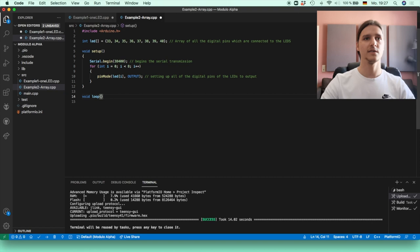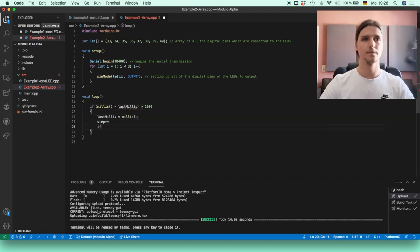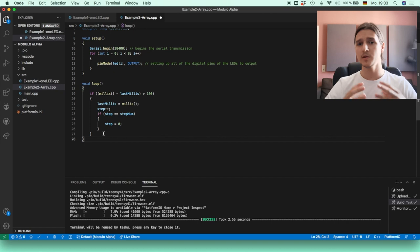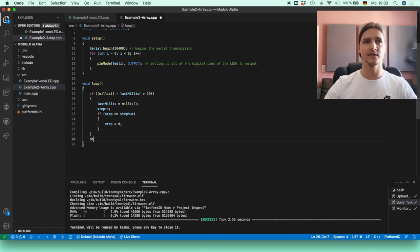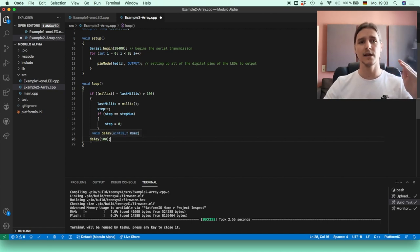Now we go to the loop function, which gets executed continuously. The setup function ran once and set all pins to output — that's done. Inside the loop we'll need an if statement. The delay function is easy: delay(100) means wait 100 milliseconds — a tenth of a second — before continuing to the next line of code.